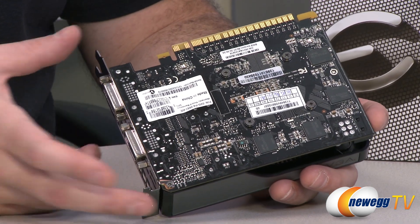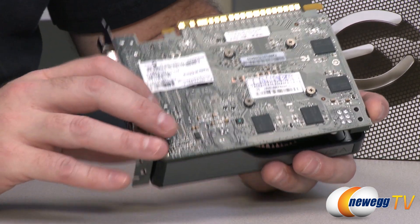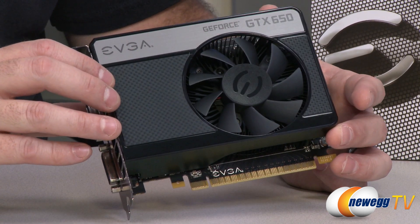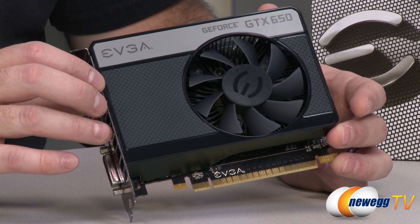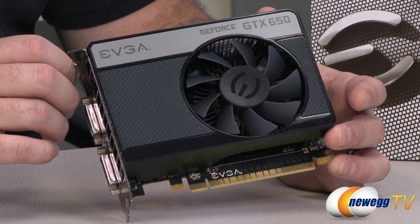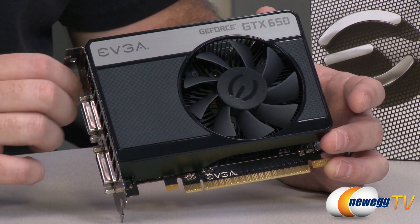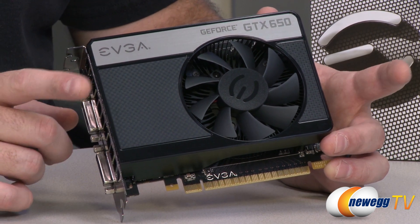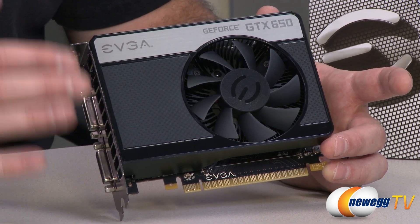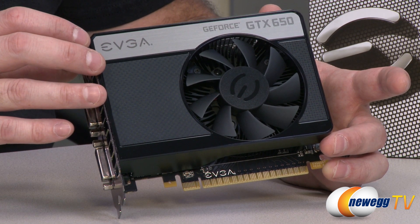EVGA has mainly adhered to the reference design for this card — reference spec'd as far as memory and GPU go. The GPU is a GK107, using 28-nanometer Kepler technology with a die size shrunk down to 118 square millimeters. You get 384 CUDA cores by way of two SMX units, 16 raster units, and a core clock at stock of 1,059 MHz. One thing the 650 doesn't have compared to the 660 is GPU Boost, although many EVGA cards come overclocked out of the box in the 1100 to 1200 MHz range.